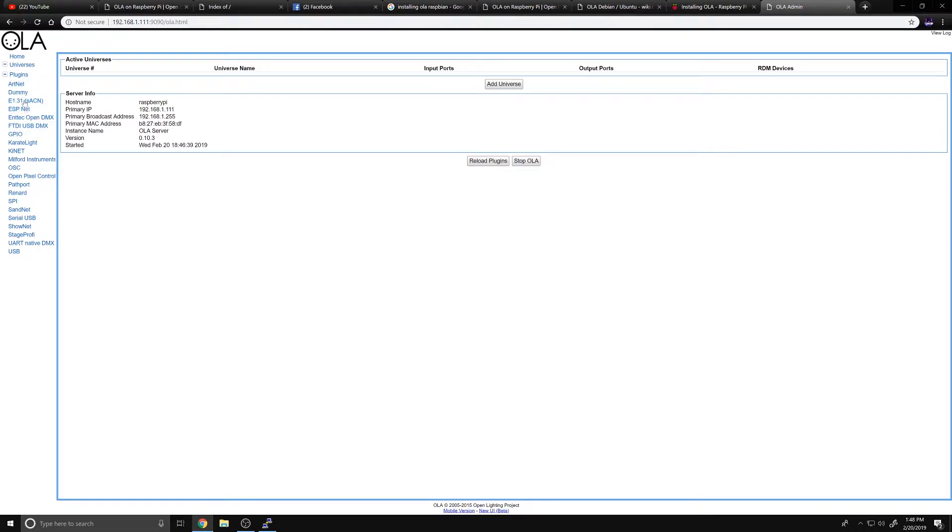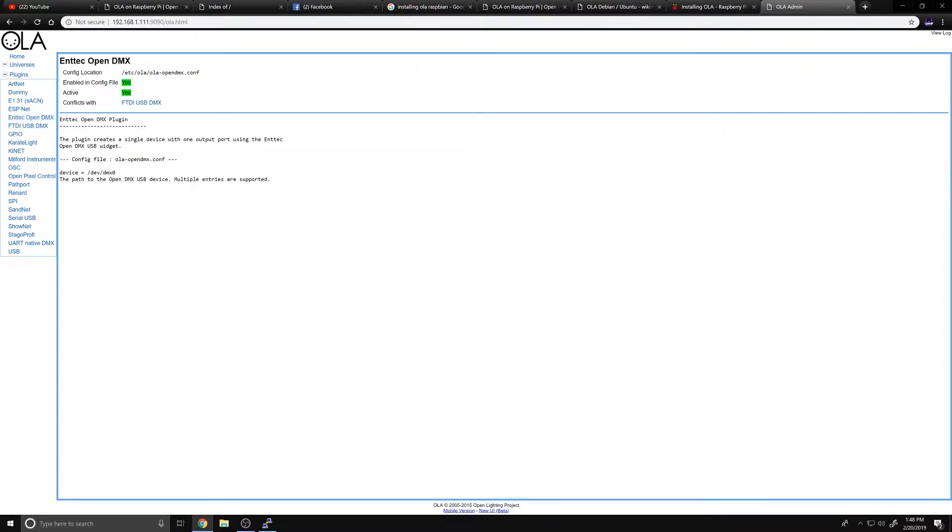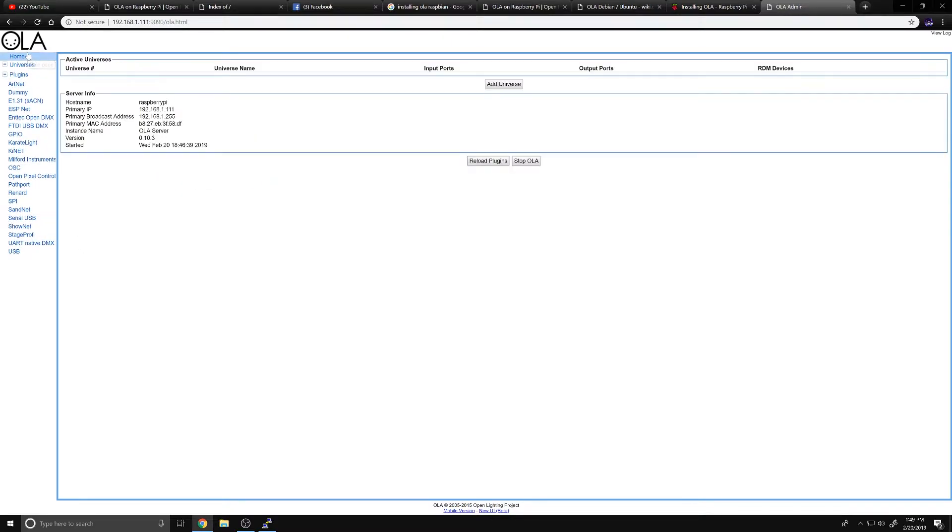We want to do a couple of things first. I'll go to Plugins on the left-hand side - since I'm using an Open DMX box, we need to make sure the Open DMX plugin is enabled, because the Open DMX configuration can get a little wonky with these boxes. If we don't succeed with that, we might have to enable the FTDI USB DMX plugin - this is going to be trial and error as things change between versions. I'm going to reach over and plug in the USB DMX box into the Raspberry Pi now.